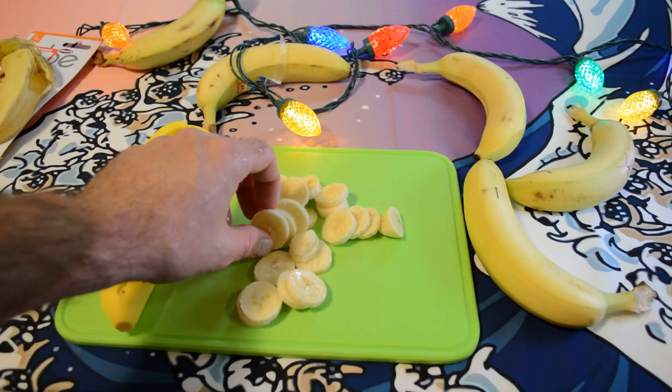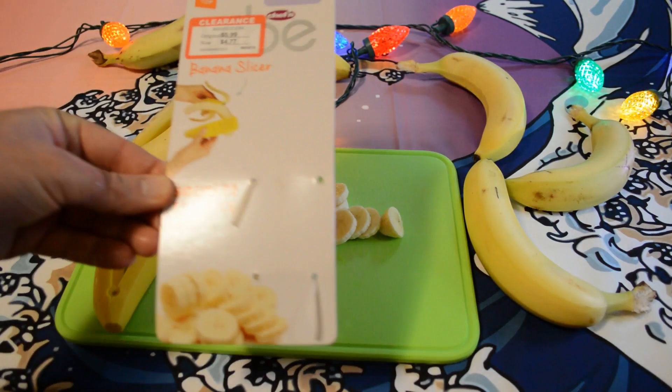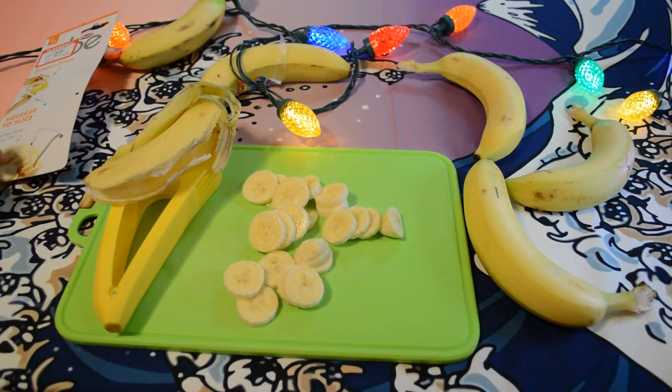That'd be great on your morning oatmeal or whatever you want to put it on. I definitely recommend the Chef'n banana slicer — Squeeze the Slice. If you'd like to purchase it, go to my Amazon shop. To support my content, go to patreon.com/ninemoles, and if you haven't already, please click the subscribe button.